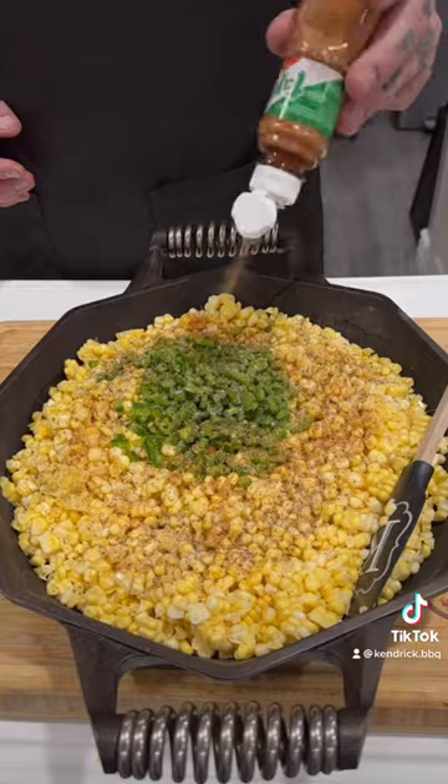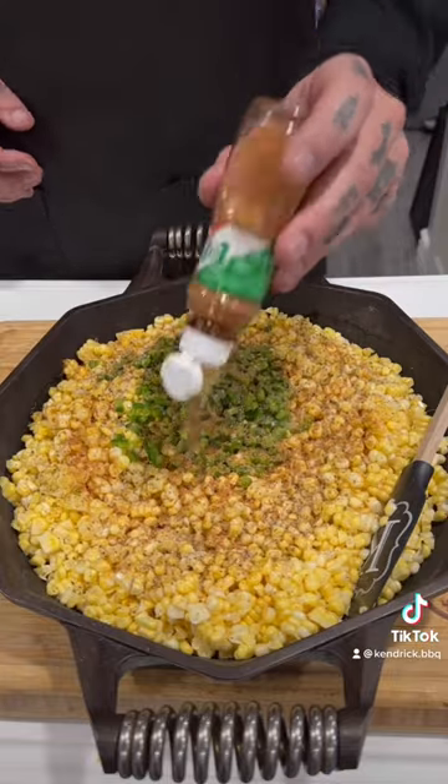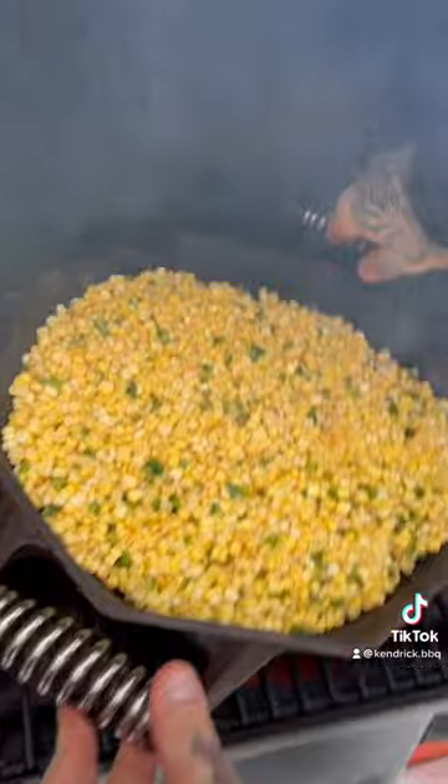Get your tajin in there and mix this up, then 400 degrees on the Traeger for about 40 minutes. You want to brown it up, get some nice color, and then that's it.